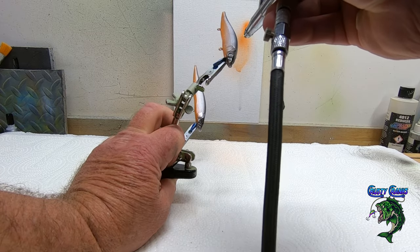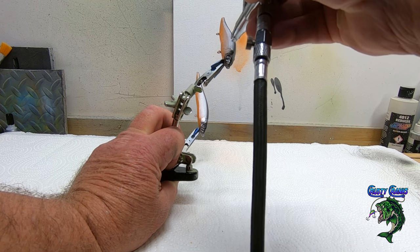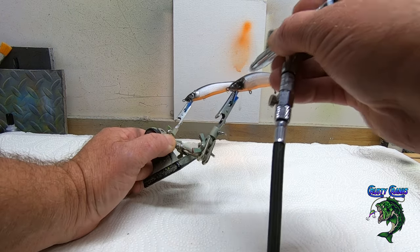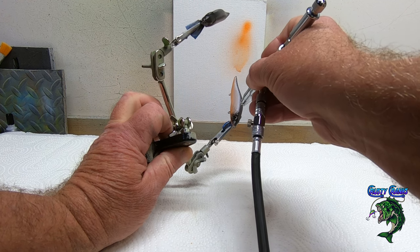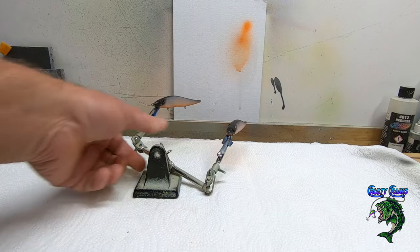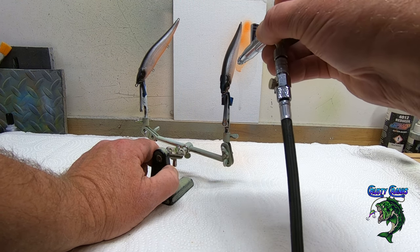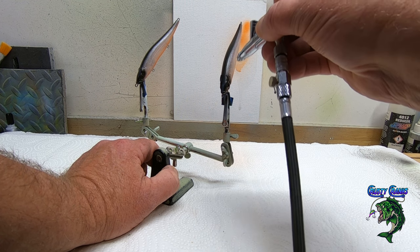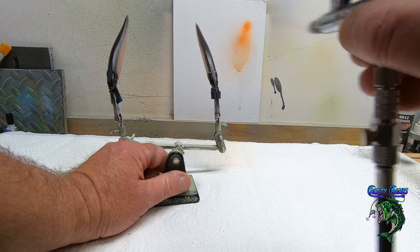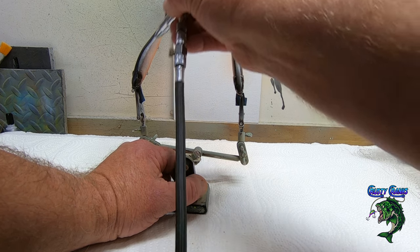Vallejo. Alright. We'll let that dry for a minute and clean out this brush. I think I got a flake in there or something, so I am going to clean it out. But I'm going to put the black back in because I'm going to go back in with the black.